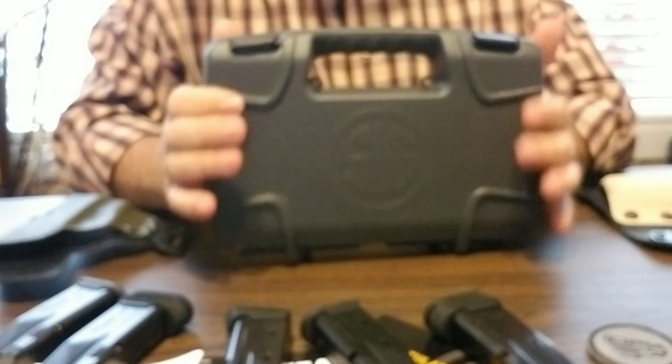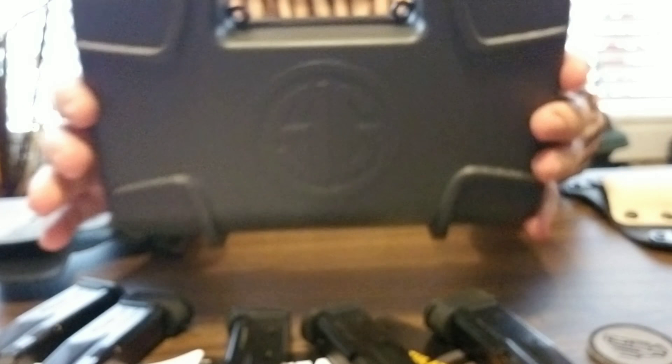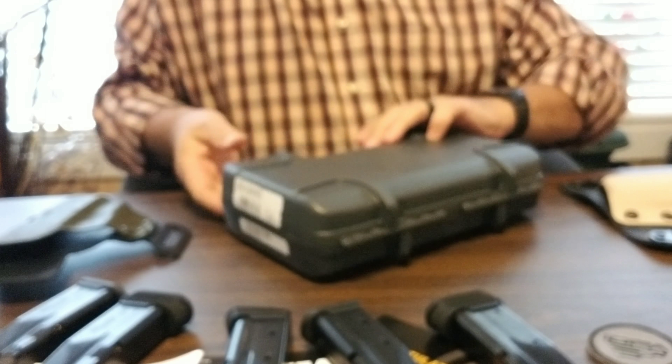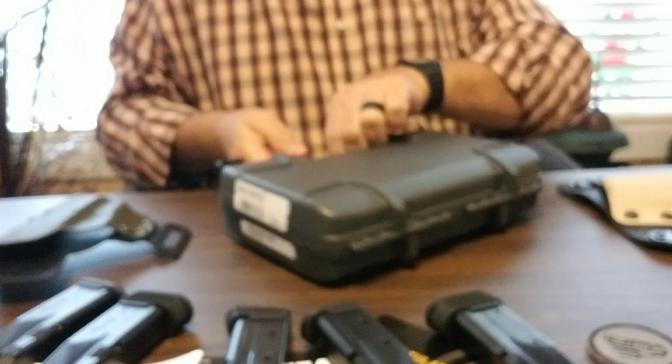Hey, Tim Walling here with SC Legal Carry. I got in the new SIG 365. SIG did a great job with this case — if you're into that sort of thing and like the case, it looks really good.